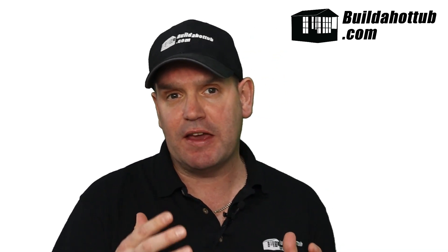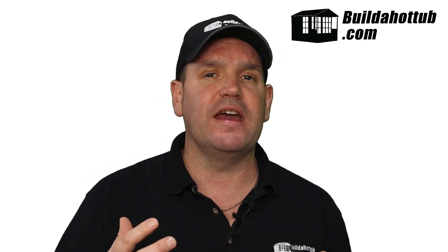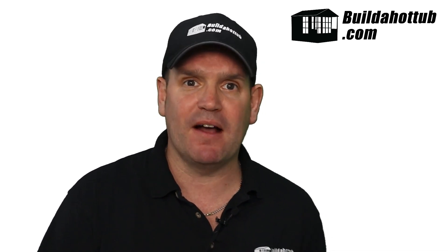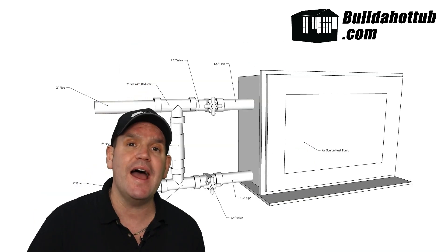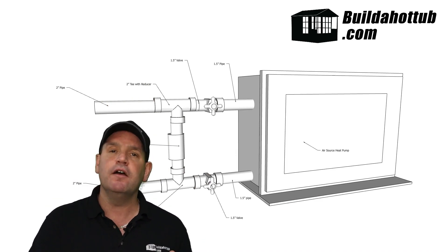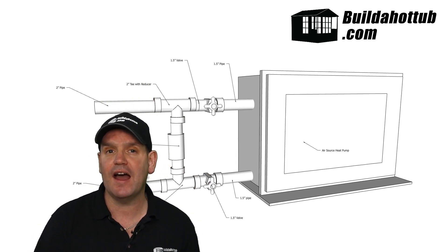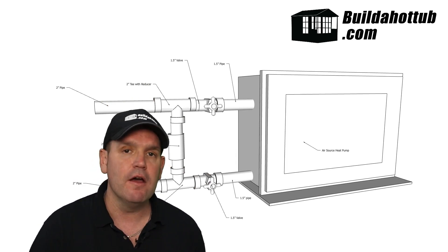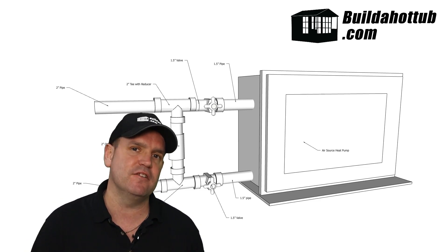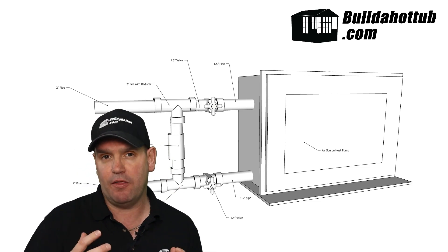Once we've identified the perfect position to actually cut the pipes, the next thing we need to do is connect the pipework up to the air-source heat pump. When we do this, we're actually going to put in a bypass system. If your air-source heat pump is in line after your heater, you're going to go heater, and then the first pipe that you're going to go into is the cold input on the air-source, and then you're going to come out of the hot output on the air-source back into your plumbing. However, as you can see, we are going to put in the bypass, and the bypass is kind of key.